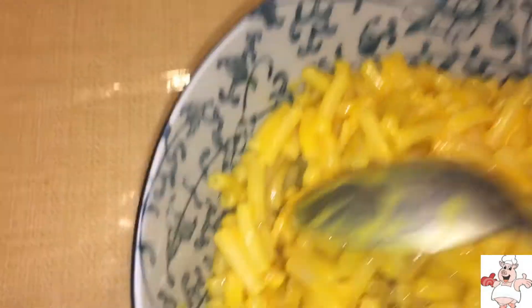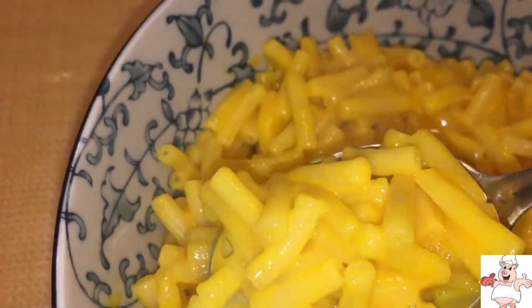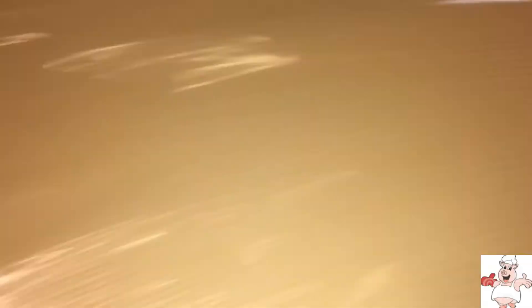After about ten seconds of stirring, this is what you get. Macaroni and cheese, fit for a king — fit for a fucking king, at least. Fucking delicious. Get the fuck out of here, bitch. Nothing for you today.